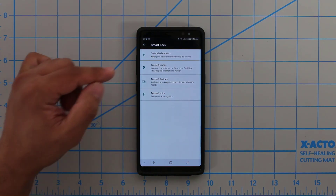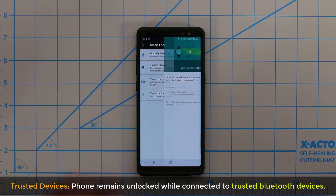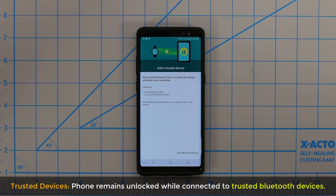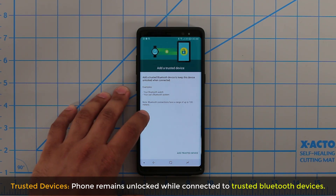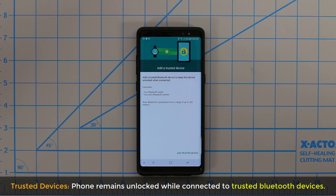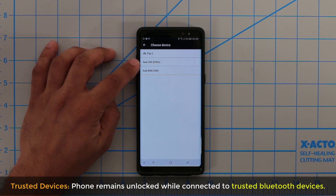This next one is something I do like and use. Your device remains unlocked when it is nearby a device that you trust. It works with Bluetooth — tap on Add Trusted Device. One thing to note: Bluetooth connections have a range of up to 100 meters. So as long as you're within 100 meters of that device and your phone is connected via Bluetooth, your phone remains unlocked. That device could be a Bluetooth speaker, a smartwatch, or even your car. Tapping Add Trusted Device brings up all the devices you currently use Bluetooth with, and you simply pick the one you want.